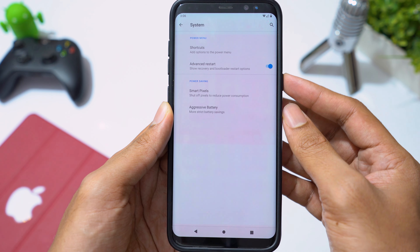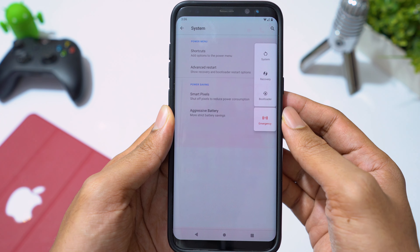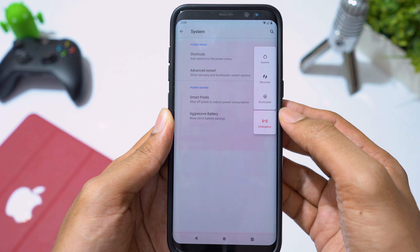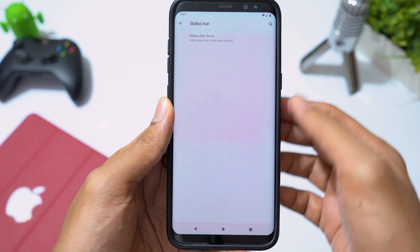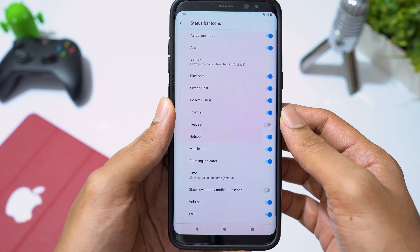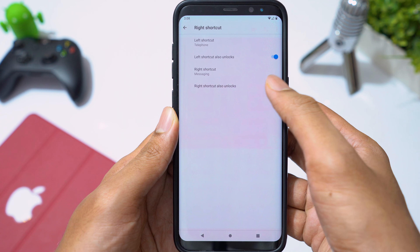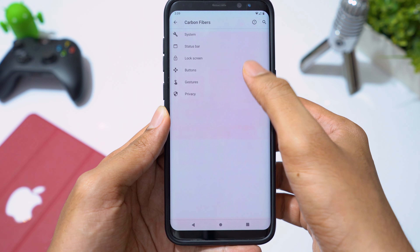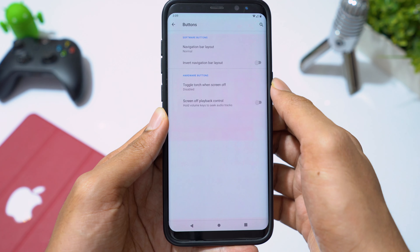You can enable advanced restart options to boot into download mode or recovery mode directly. In status bar settings, you can edit status bar icons as you wish. Moving to lock screen, you can add two shortcuts which can also unlock your screen. Going to Buttons, you can change the navigation bar layout and invert button positions.